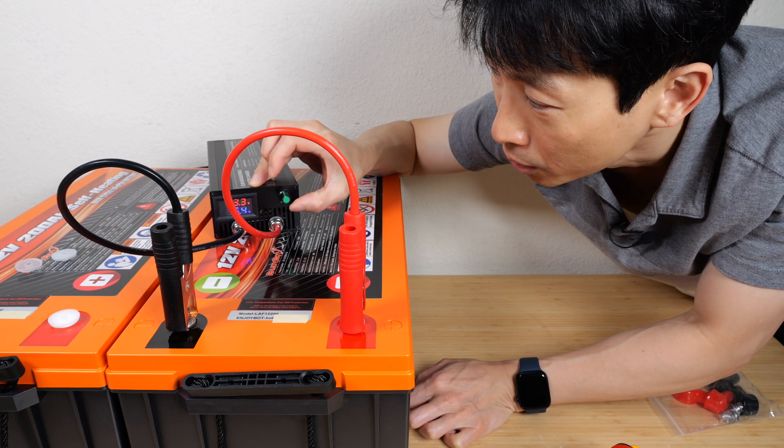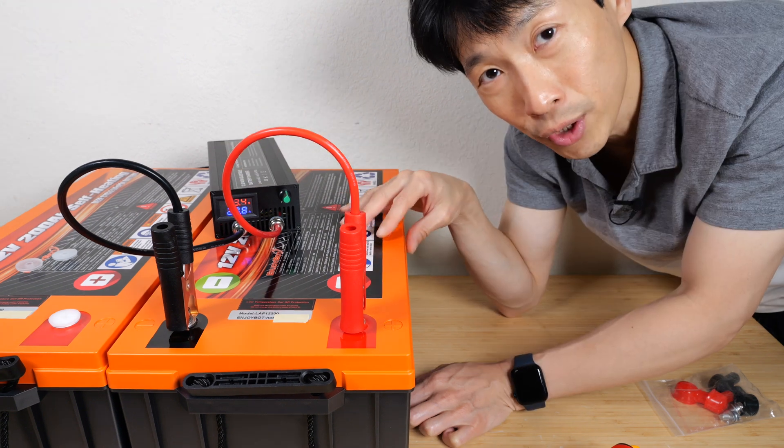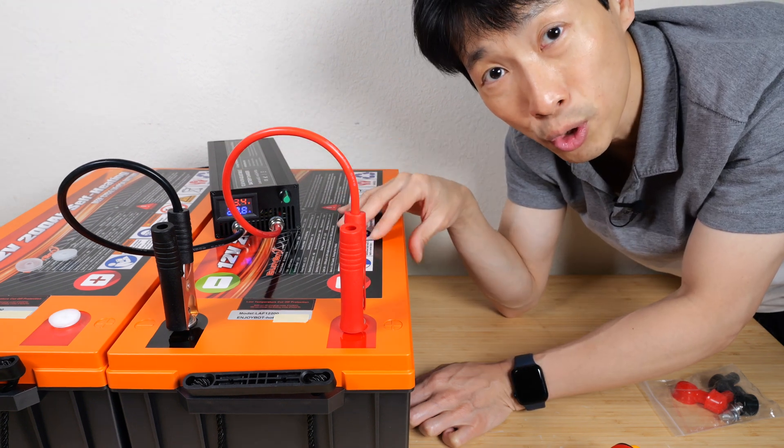I'm going to bump this up to 20 amps, which is around 280 watts, and then after it's full we'll discharge it to see the usable capacity.